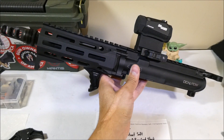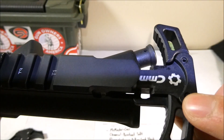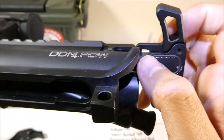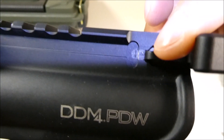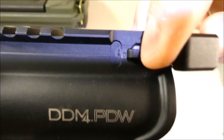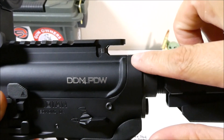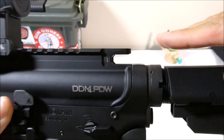Here's my Daniel Defense DD M4 PDW upper in 300 Blackout, and here's the CMMG charging handle that I modified. When I put this in there, you won't be able to see any light where the gasket is — only a little bit of a pinhole of light at the very leading edge where I didn't take it all the way to the front. You can see light a little bit right there. When I put it in, it's all sealed up except for that little pinhole. If your charging handle slot and the top of your lower receiver line up perfectly, you're going to get a perfect seal with that gasket.